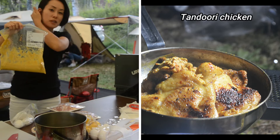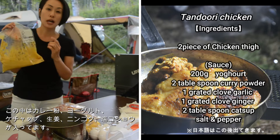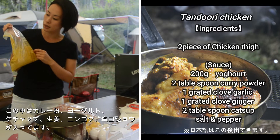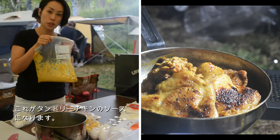So now we're gonna make a tandoori chicken. This one is the spices — yogurt, spices. I used the curry powder, and also ketchup, and ginger, and garlic, and salt and pepper. That's the tandoori chicken sauce.